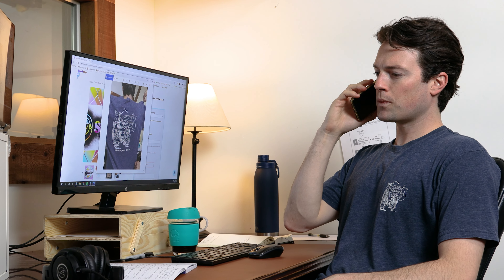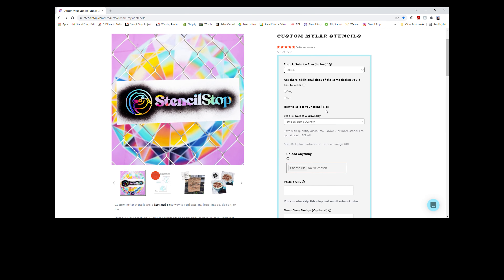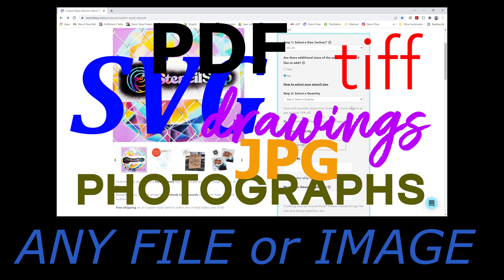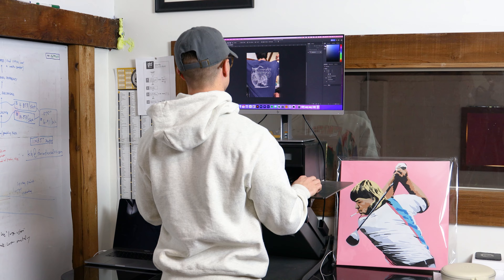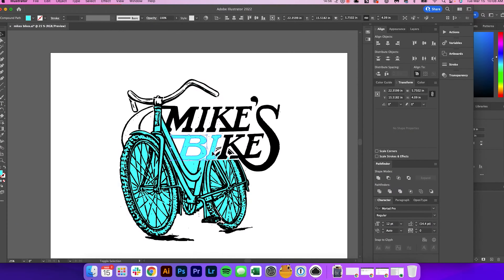Our customer service team can help you brainstorm on the phone, email, or through live chat if you have questions. You can send us any file or image — we never have any hidden or additional design charges. We take your file or image and work a little magic using Photoshop and Illustrator.